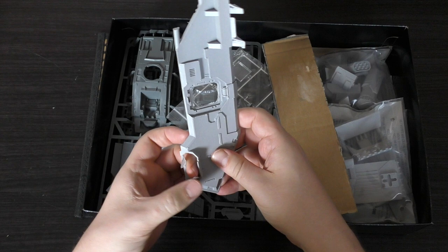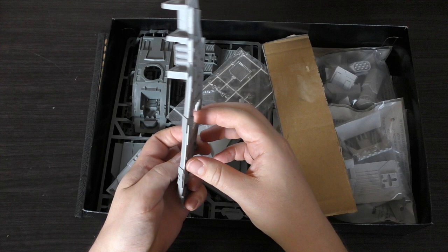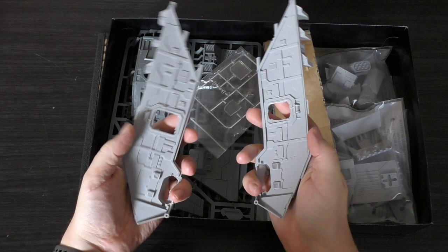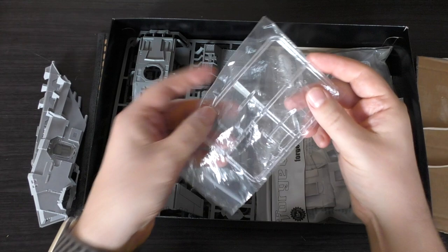My preferred tool is a hairdryer — just gently maneuver these pieces so that they're level. But these side pieces are probably going to be the most difficult parts of the whole kit.